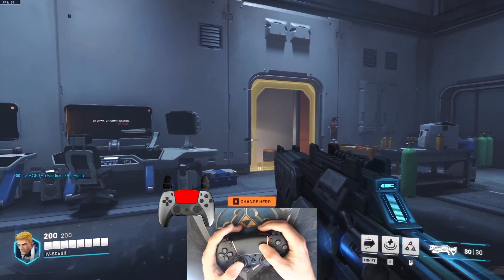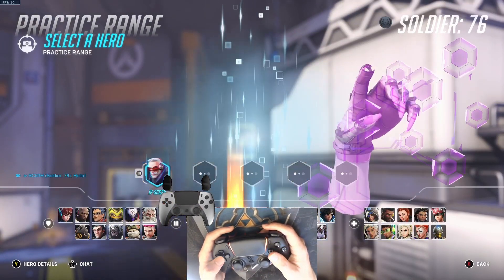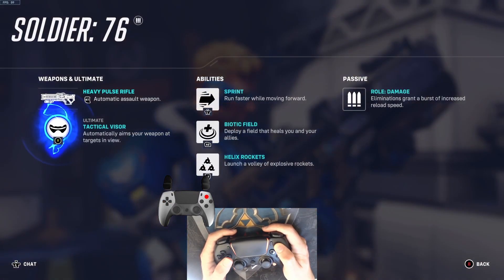To change heroes, use the right trackpad, and to look at Match Status, hold the left trackpad. Everything else works as expected.